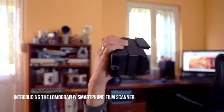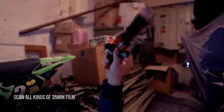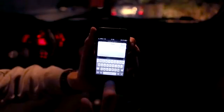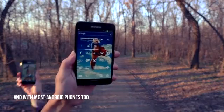Introducing the Lomography Smartphone Film Scanner. Scan all kinds of 35mm film and share your scans instantly with friends using your smartphone. The Smartphone Film Scanner works with all iPhone models and with most Android phones too.